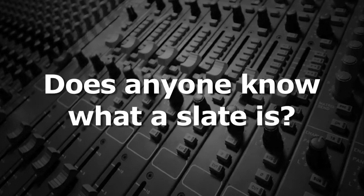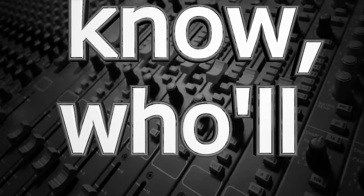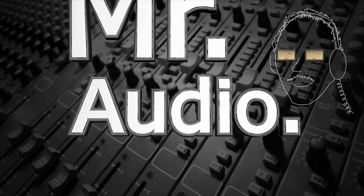Does anyone know what a slate is? Tell us, Mr. Audio.